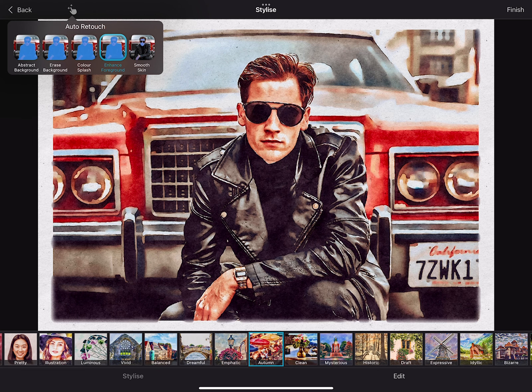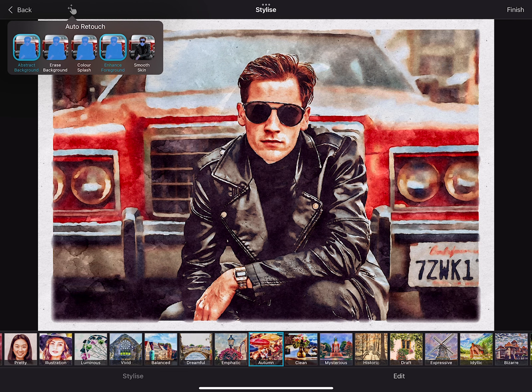Enhance Foreground adds more details and contours to the foreground. Together with Abstract Background, which immensely increases the level of abstraction, it enhances the composition of your artwork.